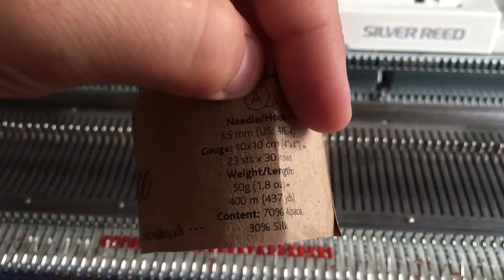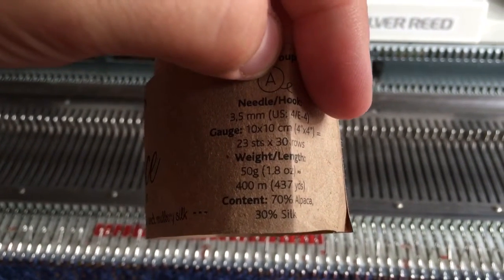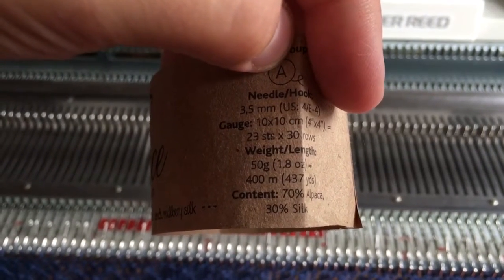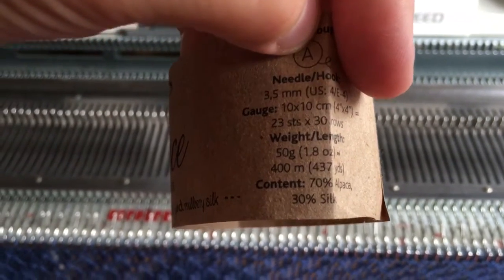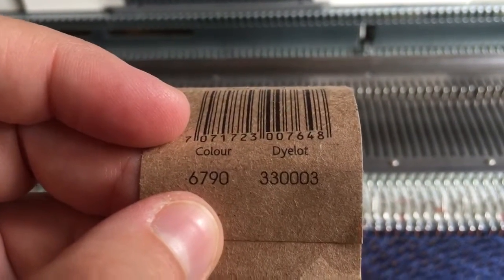The yarn is a lace weight — baby alpaca and silk — with a gauge of about 23 stitches. It's 400 meters for 50 grams. And that's why I'm using the Dylaten color.